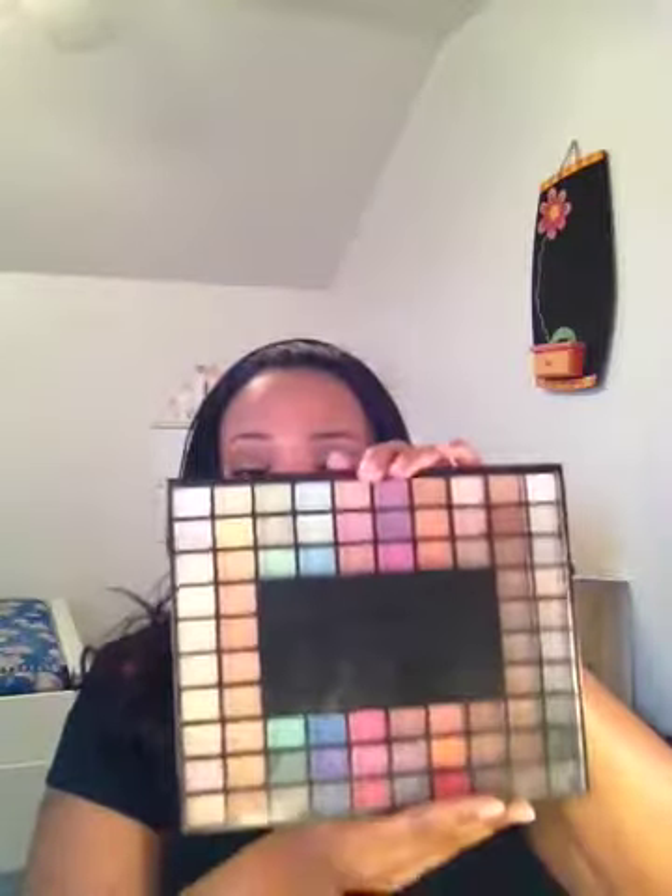I'm trying to be simple and not take all day, because putting on my makeup takes all day and then throwing on a wig is just more time. So this is pretty much it. I wanted to talk to you guys about the face that I am rocking today — my face of the day. I am using my Elf 100 palette.